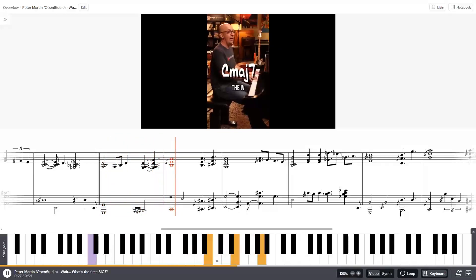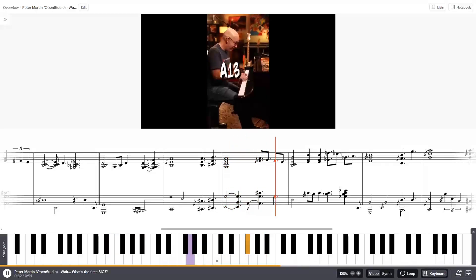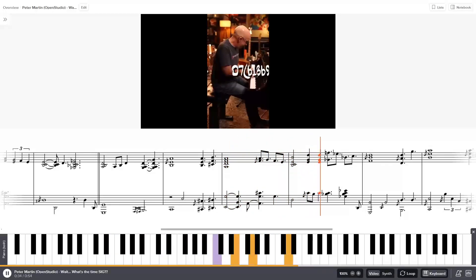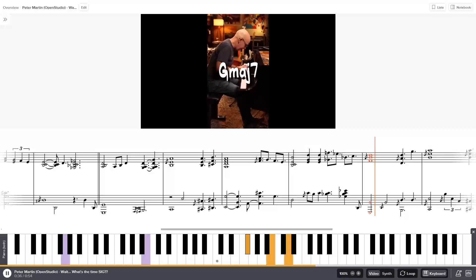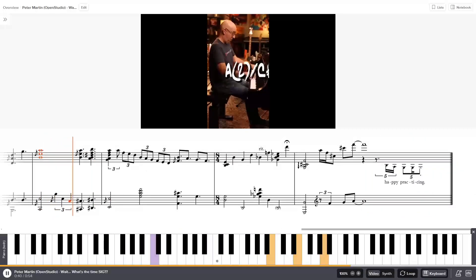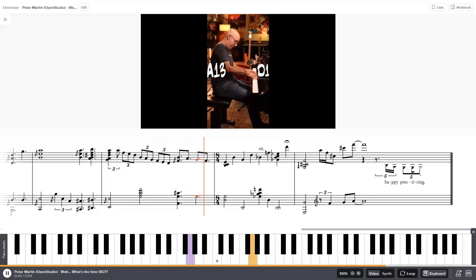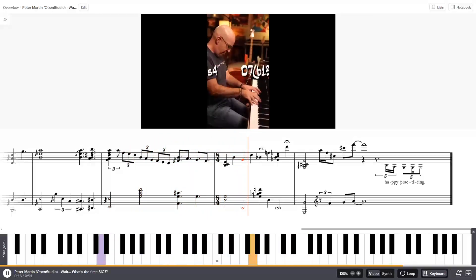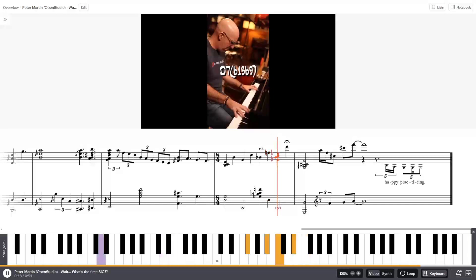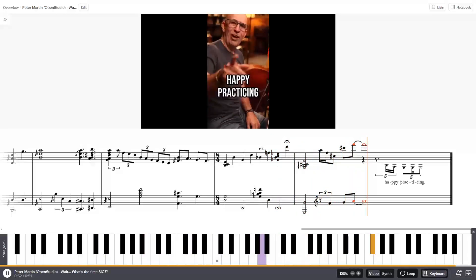Up to the four, now how about a couple of moves, and to the E minor. Happy practicing.